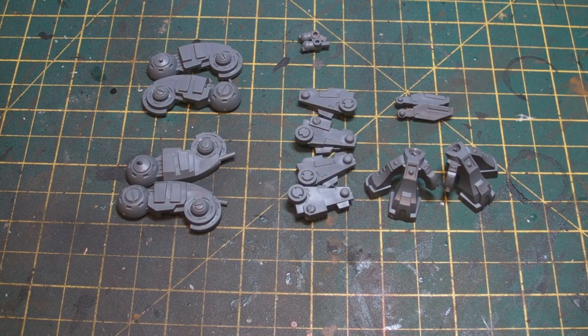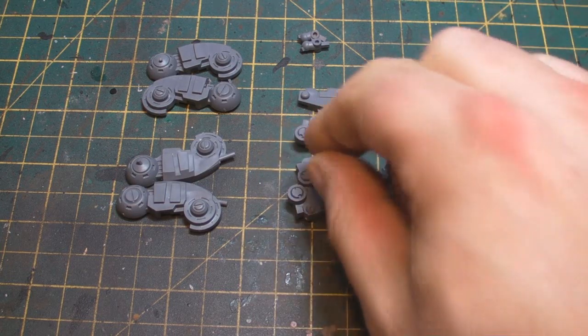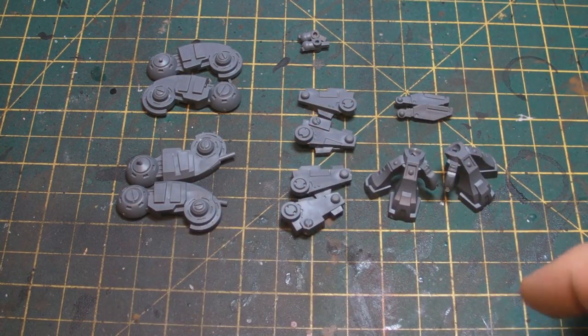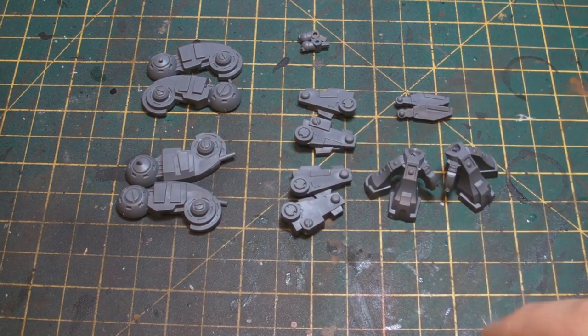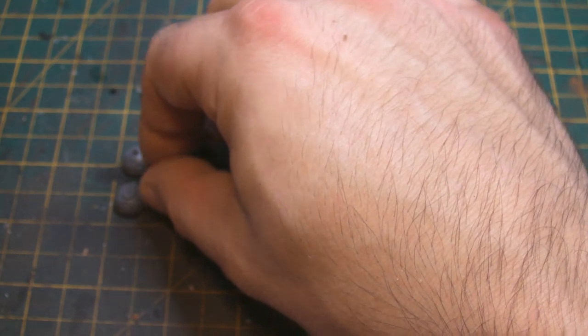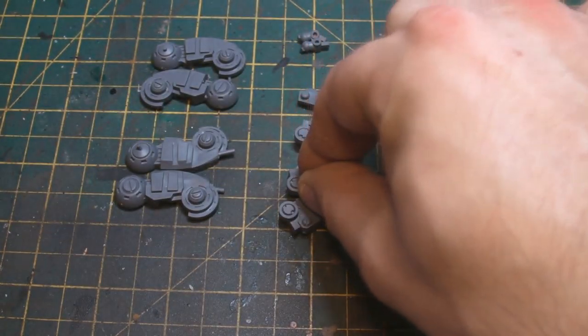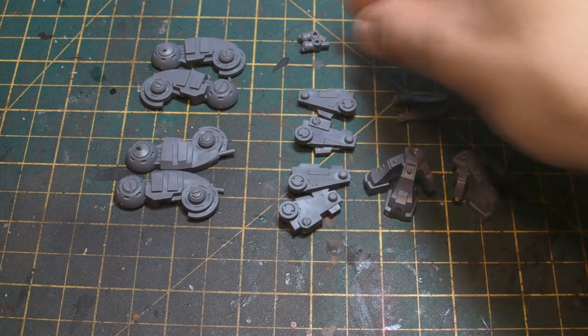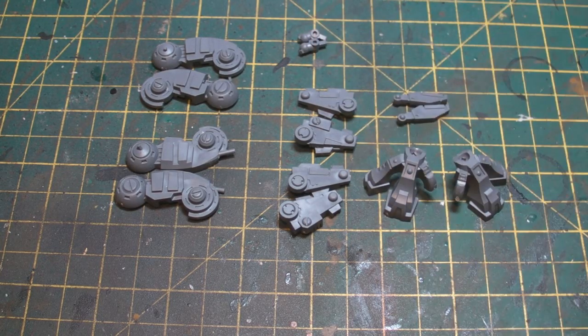Hi guys, welcome back. So here we are — we've prepared everything and cleaned up as much as we possibly can, with still some little bits we can clean up later. What have we got? We've got upper thigh, shin and feet, these little veins that hang out the back, and the ankle joints.